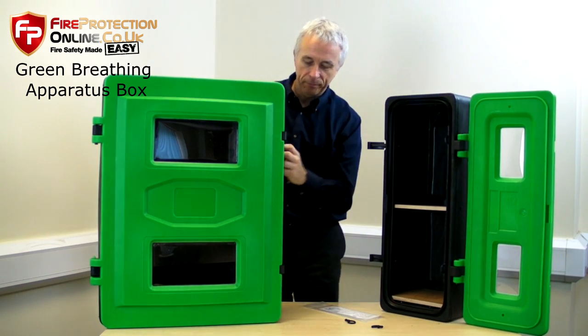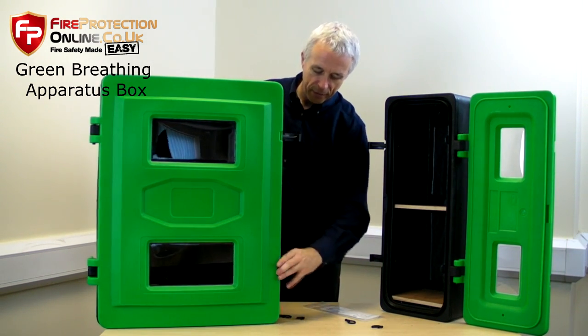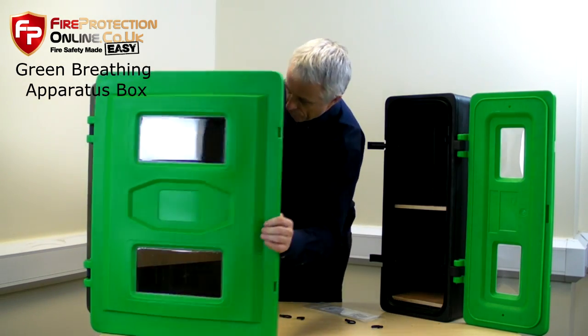Inside the double — the double-sized version — you can fit one, two, or multiple bits and pieces.